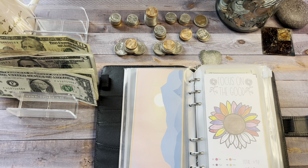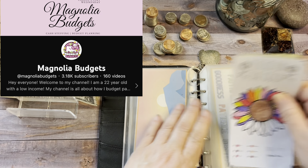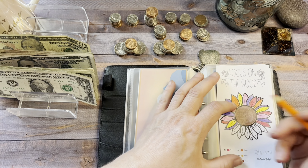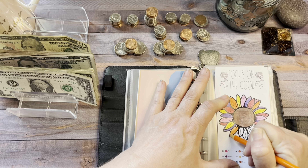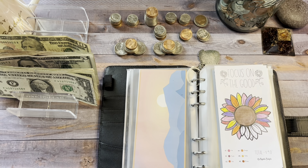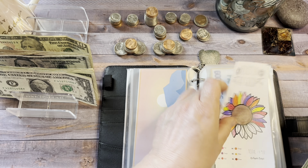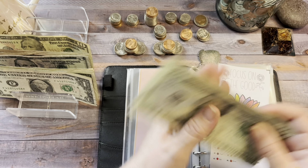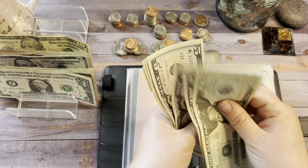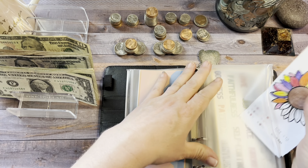Next up is 'Focus on the Good,' which I got from Magnolia Budgets. Today I'm going to add $5 to this, and I'm going to color number four in orange and number one in pink. I'm saving this to buy new envelopes for my binders. Now in Focus on the Good, there's $20, $40, $45, $50, $55, $60, $65, $70, and $71 — which means we're $19 away from finishing it. Hooray!